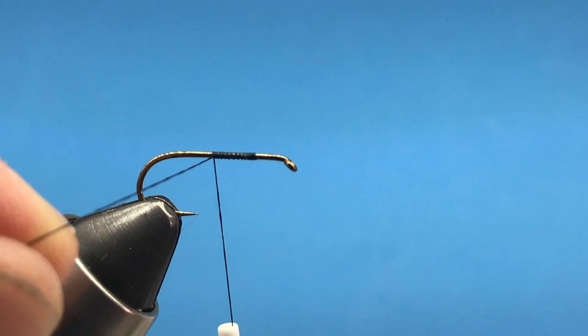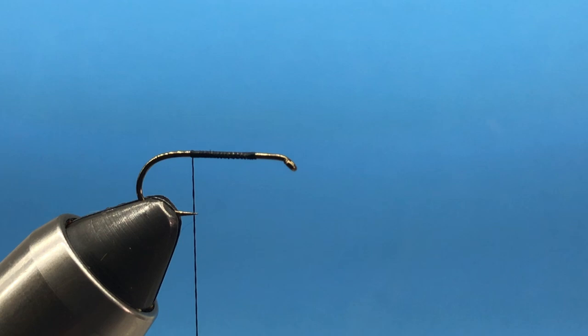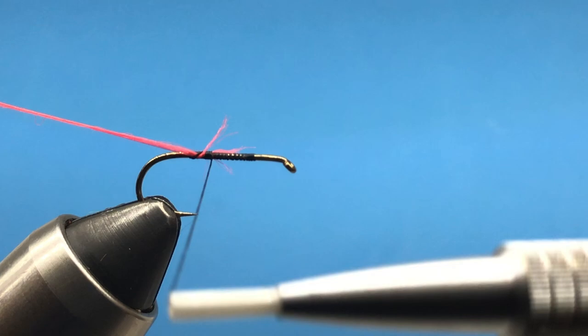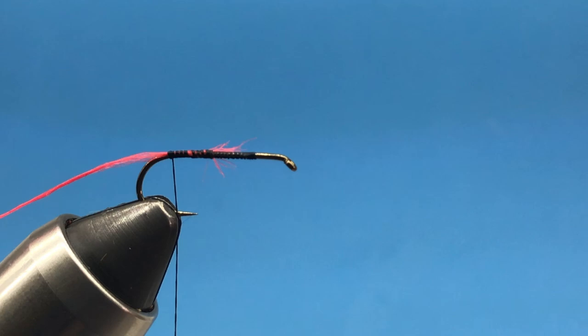We'll go back to our tie-in point, and that's where we'll begin to dub. Actually, before we do that, let's tie in some ribs. I have just some orange floss and we'll tie in a strand so it's hanging out the back just at our tie-in point. Then we can dub the body going forward, using black super fine dubbing.